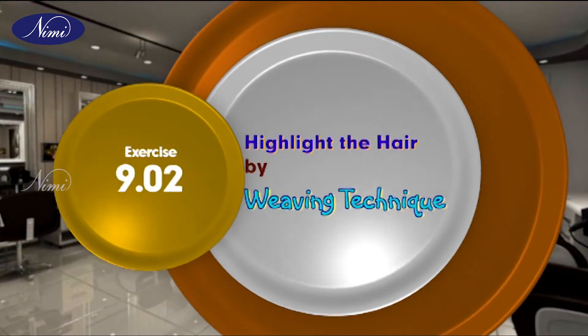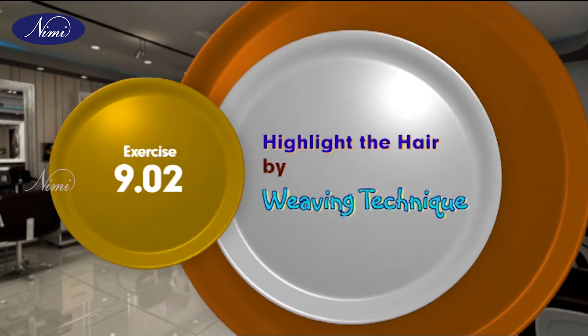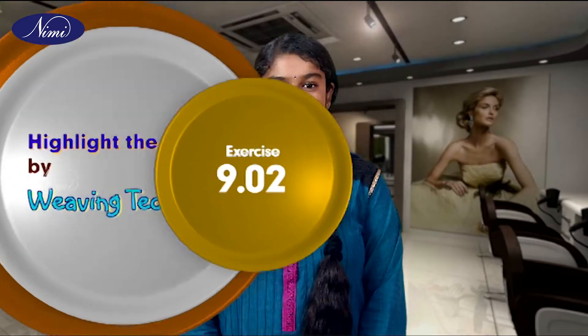Exercise 9.02: Highlight the hair by weaving technique. Hello viewers, at the end of this exercise you shall be able to highlight the hair using the foil and weaving technique.